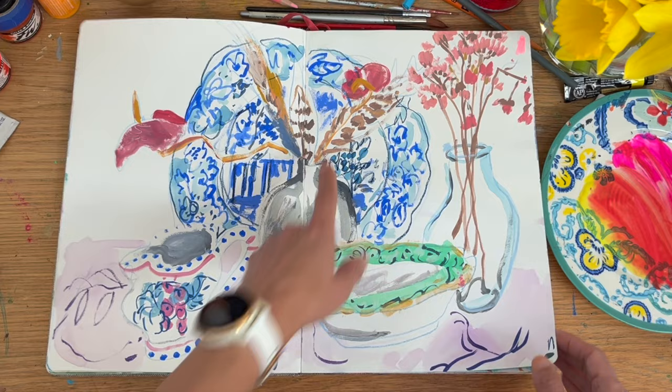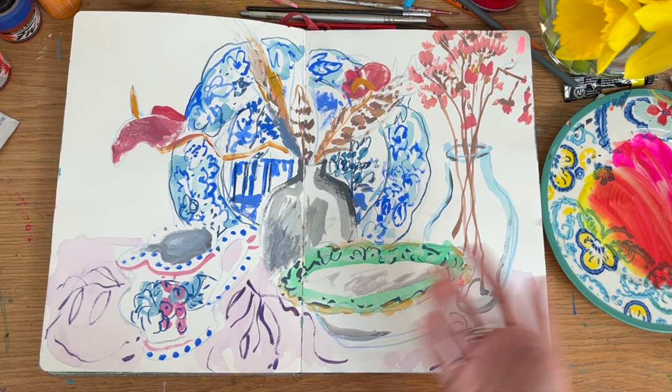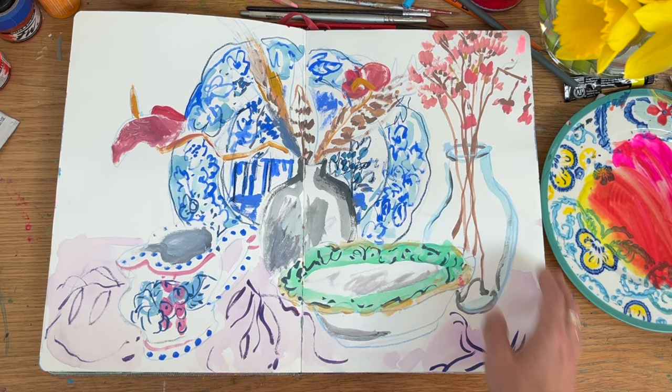I used to actually make up still life arrangements and then draw from them. I tried to practice some sort of observational composition, but also at the same time going loose — not trying to be so accurate with it — and that's what resulted.